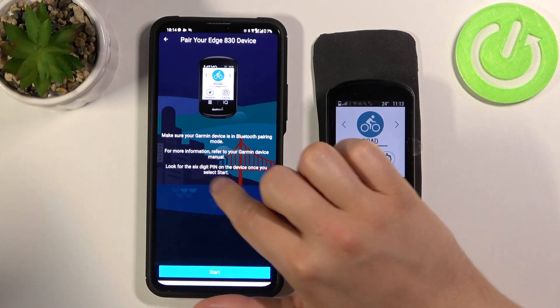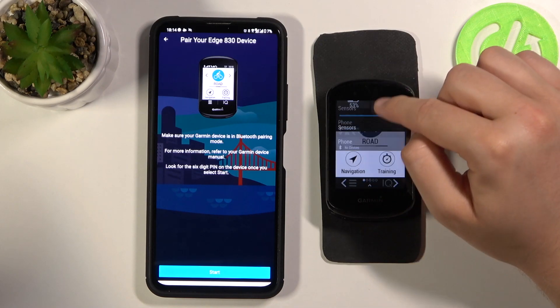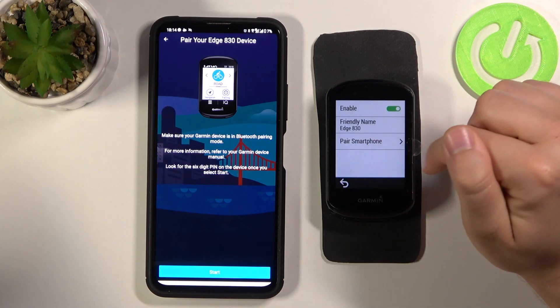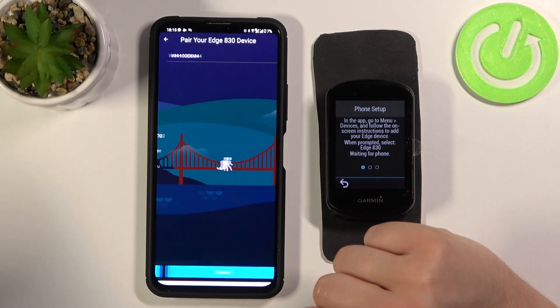Now we have to make sure that Bluetooth is enabled on our Edge. Go to Pair Phone, enable the switcher, click to pair smartphone, click Continue, and then click Start.